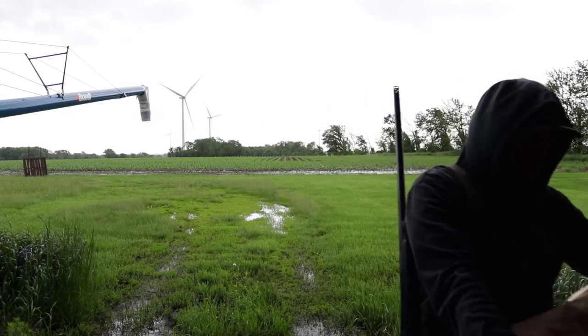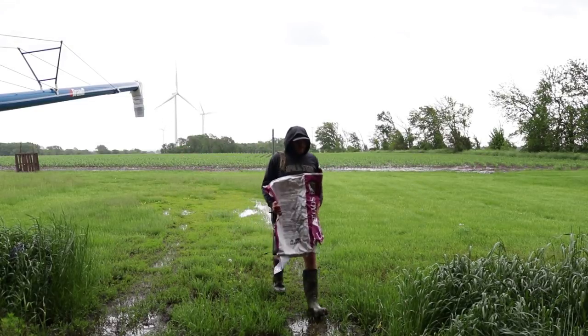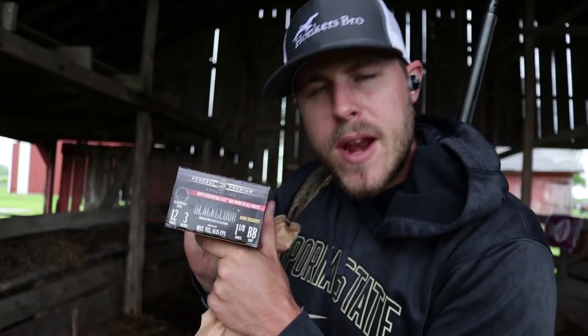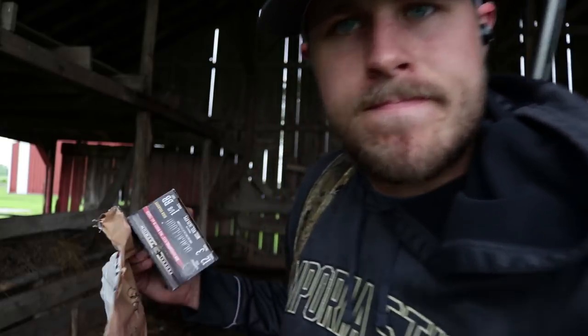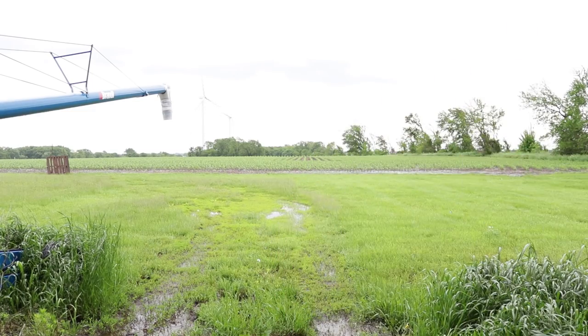That one looks really good. Now we're going to do the Black Cloud 3-inch #4 shot 1⅛ oz. That one was a little low — could have been me though. Now we're going to do the 3½-inch #2 shot 1½ oz at 25 yards. Then the Black Cloud 3-inch BB at 25 yards. And lastly the 3½-inch BB 1½ oz at 25 yards.